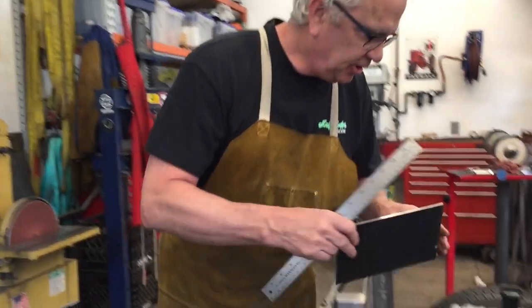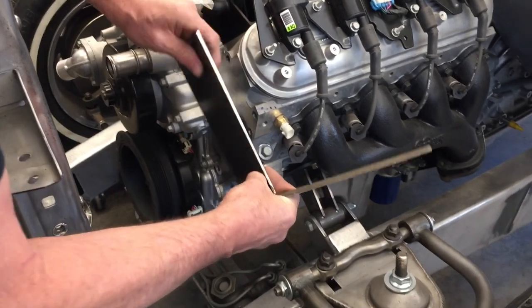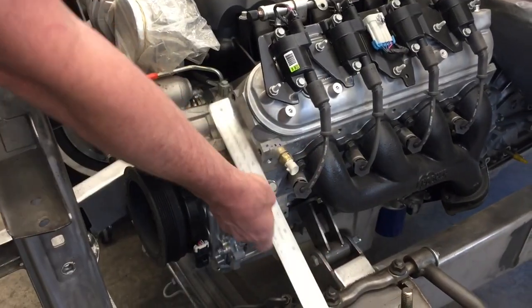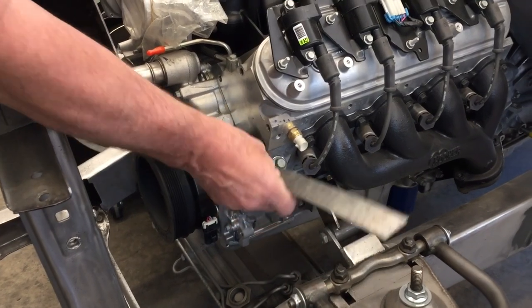You ever had a piece of steel, you're making a bracket, you want to put it on your cylinder head? You got your ruler out, you measure in — four inches, two and a half. That's just way too much work. I'm gonna show you how to do it without a ruler next on Idaho Fabricator.